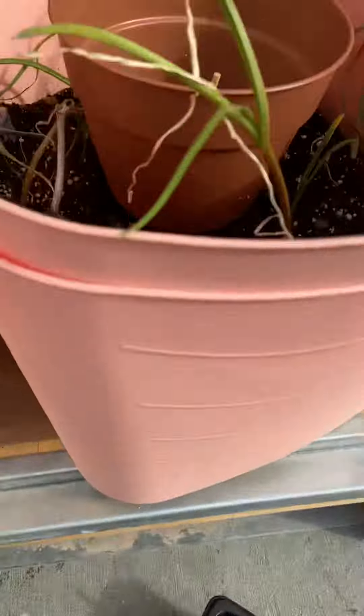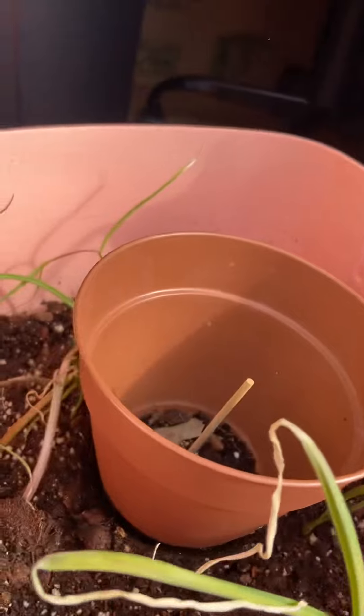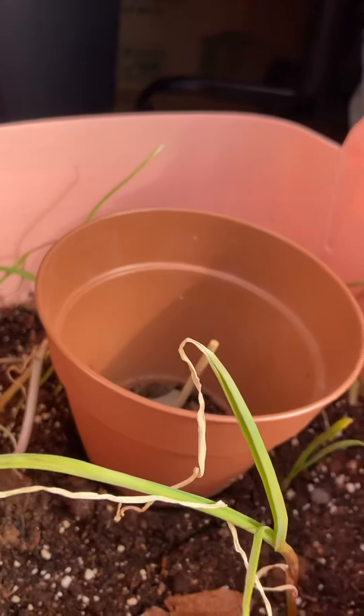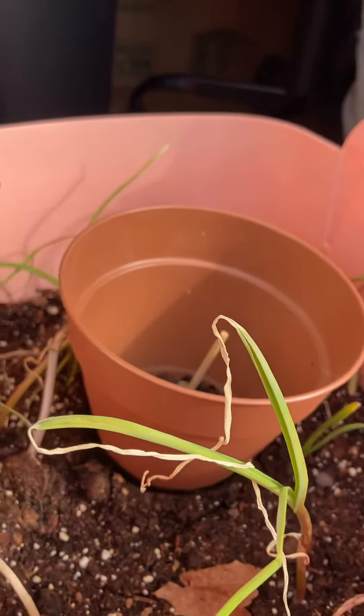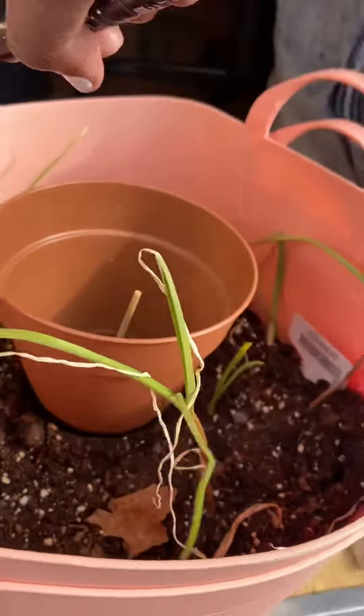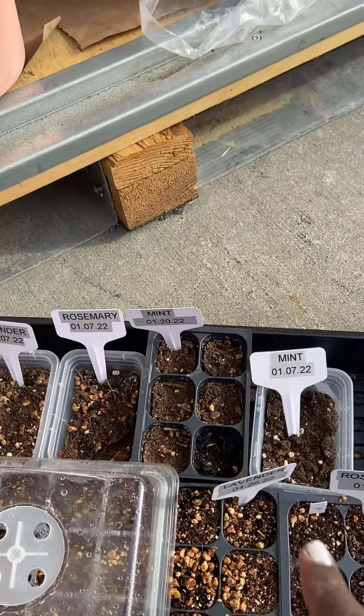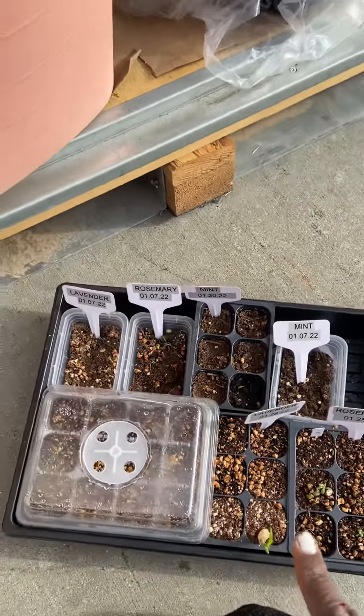I was going to put mountain mint in the middle so it wouldn't contaminate the others — they don't grow well with certain plants. I planned lavender on one side and rosemary on the other, but they didn't grow up enough.